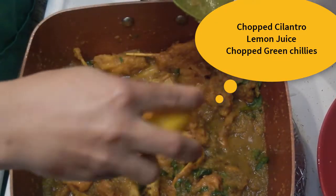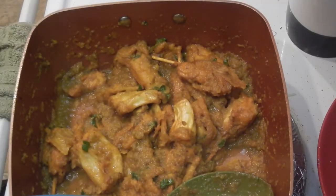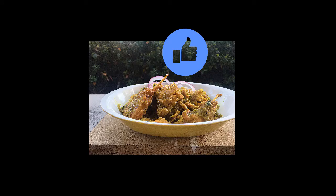You may also add chopped green chili. Kathal Masaledar is ready to be relished! Enjoy with tandoori roti, naan, or rice. Thanks for watching.